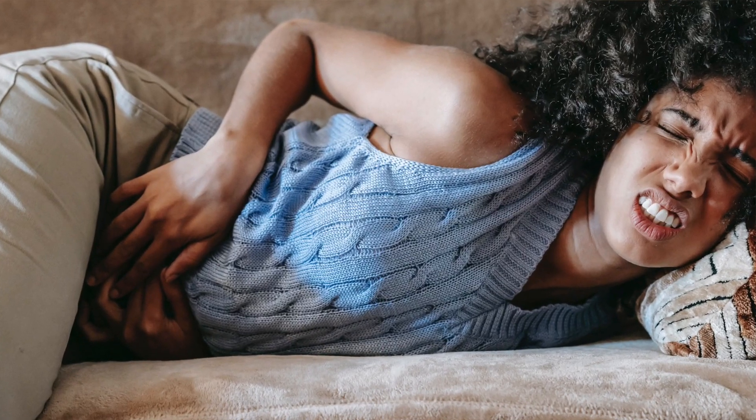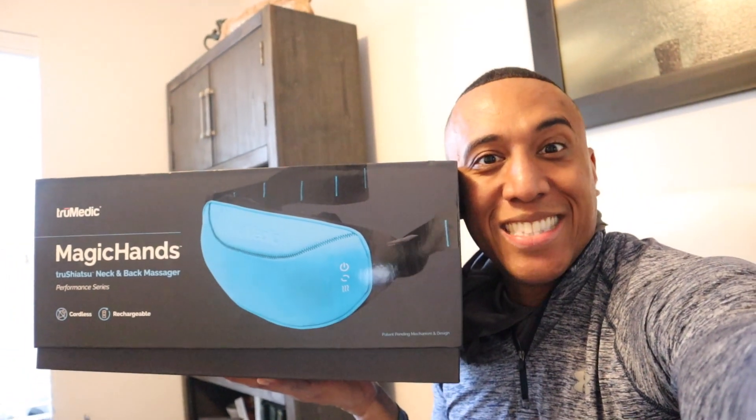Let's be real for one second guys — you have an aching body, you're trying to find something that's affordable and mobile for you to use. Well, in this video I'm gonna be doing an unboxing, rate, and review for Magic Hands.